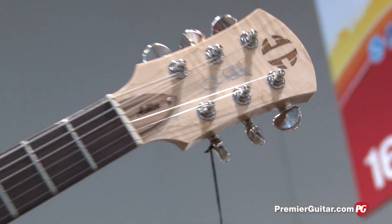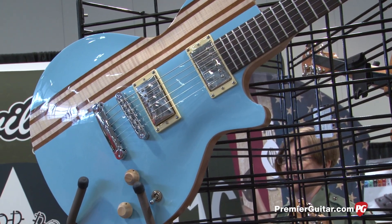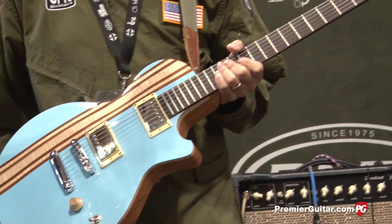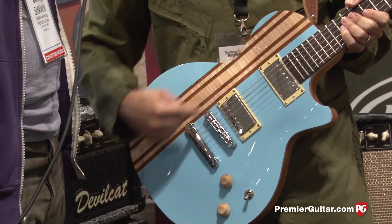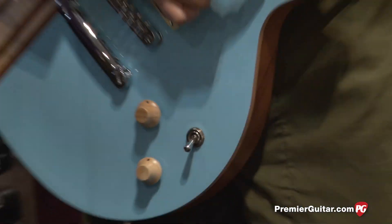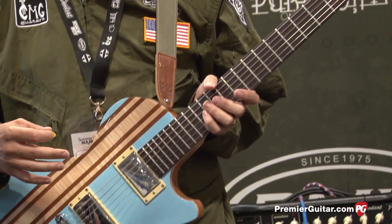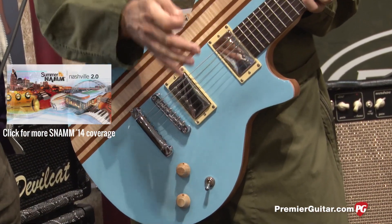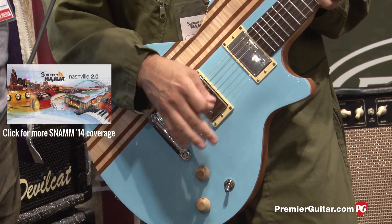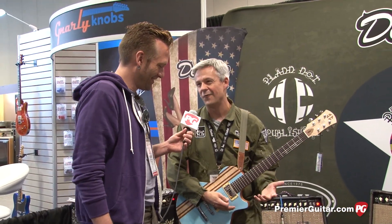Tell us about the guitar you're holding. This is a new color we came out with this year called Bubba Blue. One of our artists is a guy named Bubba Lewis, and we came up with this model for him. He wanted something like a '57 Chevy, and we matched the color. It looks really good with the stripe — it's got wood accents and a stripe going through there that plays off the headstock with the natural colors. We've developed new colors this year named after the people who wanted them.